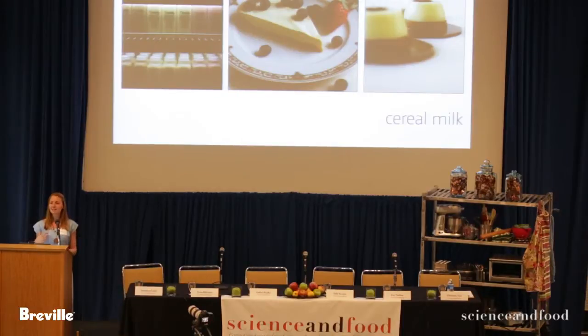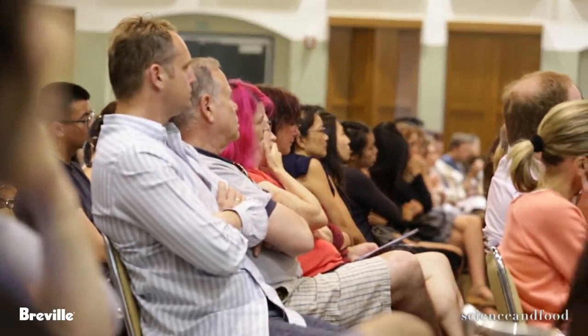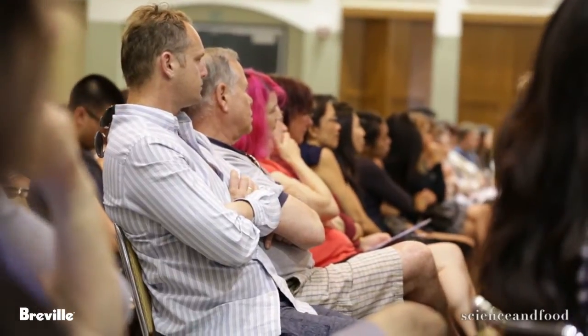Cereal milk, fortunately for us but unfortunately for the scientific process, was very simple to make. It was an idea that I thought was either going to be really good or really bad. I literally took some cornflakes, toasted them in the oven — I knew from working in restaurants that caramelizing and toasting certain items really enhances flavor. I steeped them in milk, strained them off, and seasoned them with a little light brown sugar and salt to round out and sharpen the flavor. And it was pretty much a done deal.